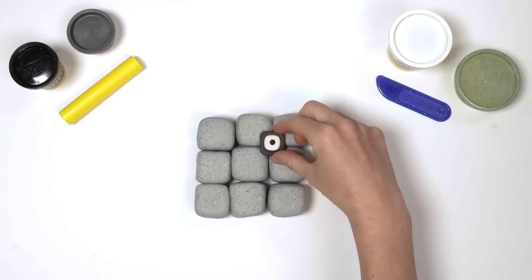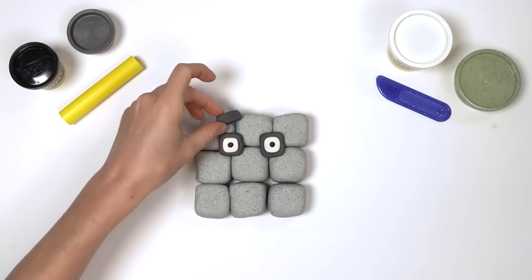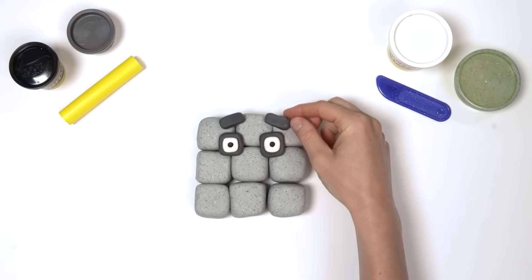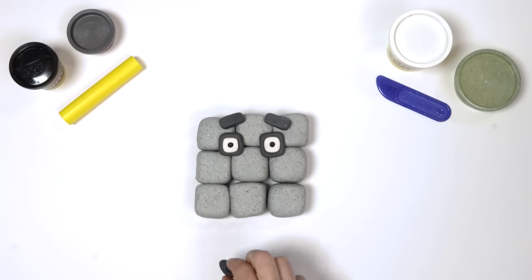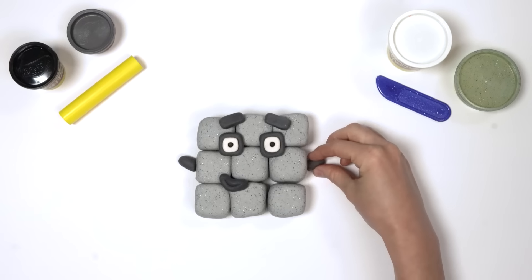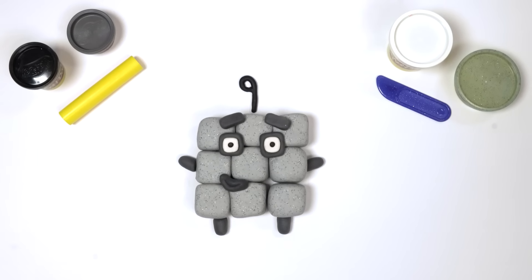Now let's place the eyes and eyebrows onto the top blocks. We fix the arms onto both sides — one on the left and one on the right — and fix two little legs underneath. We made Numberblock Nine! Woo-hoo!